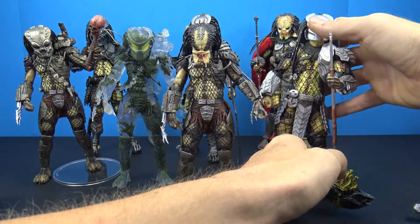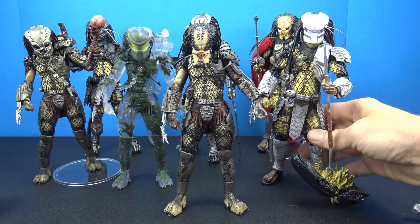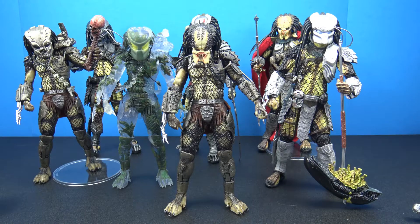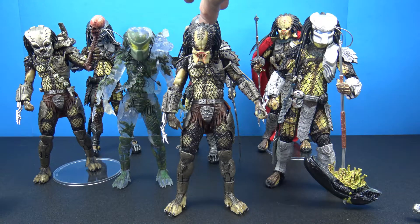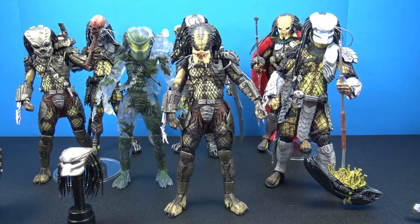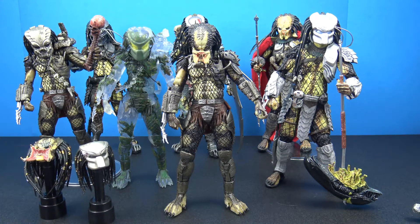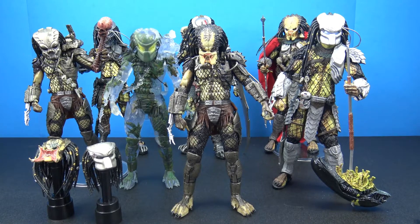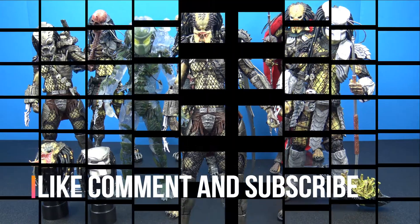That was the video — just a little toy talk about NECA predator figures, very cool. Let me know which predator figures you guys have down in the comments below, which one of these is your favorite, and what you think of the NECA predator figures in general, or any suggestions on other figure lines that make predator figures. I'm still working on the live stream — we're going to do some live streams and I'll show you guys the toy room, though it is a mess at the moment. Thank you so much for watching, don't forget to like, comment and subscribe, and I'll catch you in the next video.